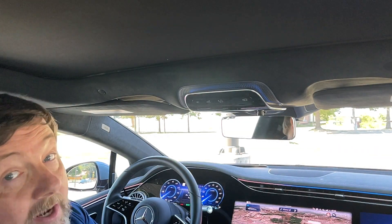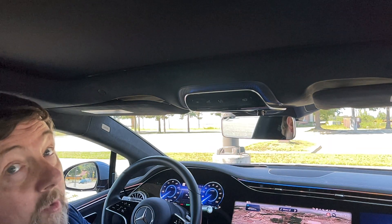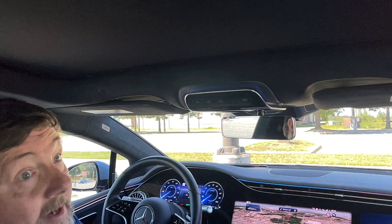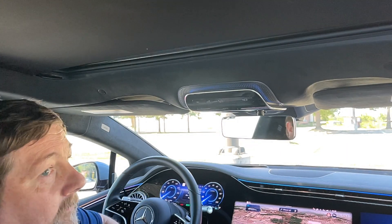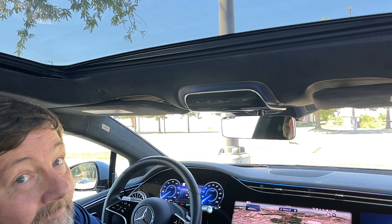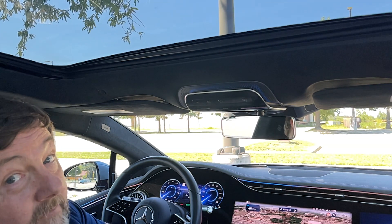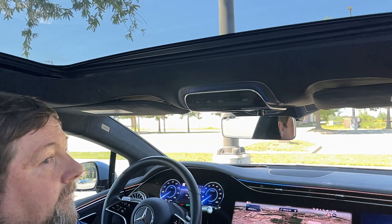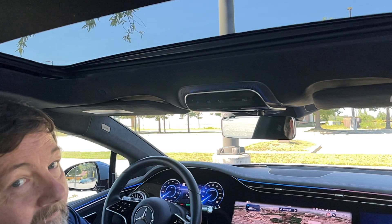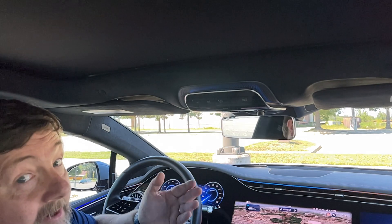With intelligent assistance now turned on, there are a few things you can do. One of which is to open the sunscreen with just the wave of your hand in front of the cameras. And once it's open, you can then close it with a wave of your hand. There you have it.